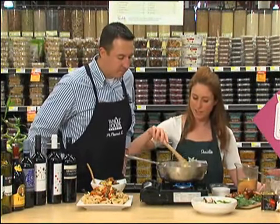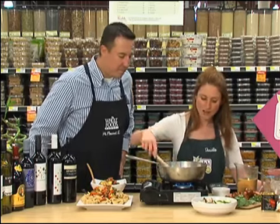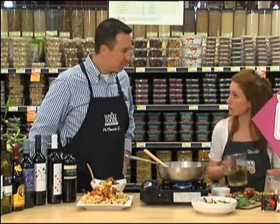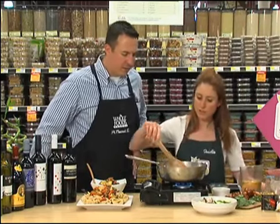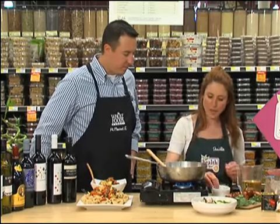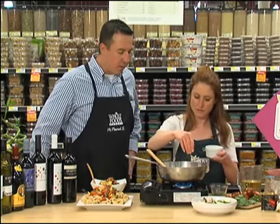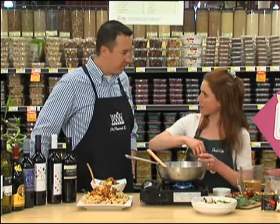I've got some onions and some garlic in the sauté pan now. And once they get hot and they start to stick, we'll add a little bit of wine, just enough to get them to release from the pan. When cooking without oil I like to use a lot of spices. I've got some black pepper. Now what kind of wine was that? I know it's a Spanish wine but... It's the Albariño that we have on sale.